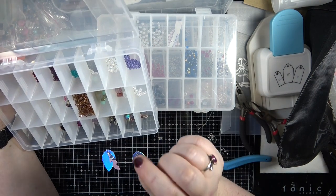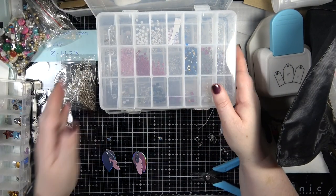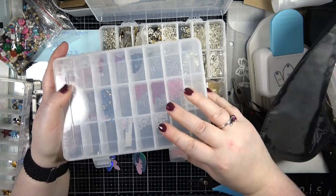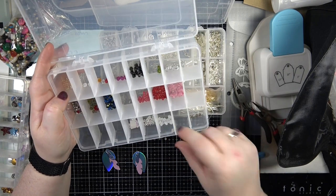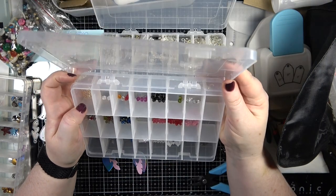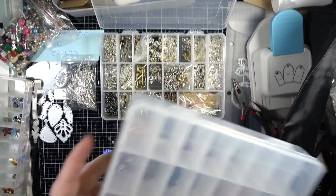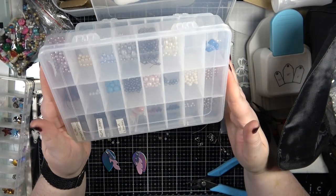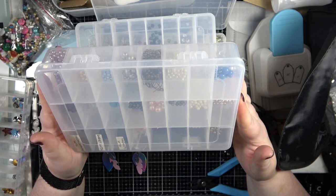I need just a couple of beads on either side to help make it a little bit heavier. I've got the milky white ones which could be nice. They are a bit more expensive but you can definitely tell the quality is so much nicer. I also have some pearls, but I think I'm happy with what I chose.